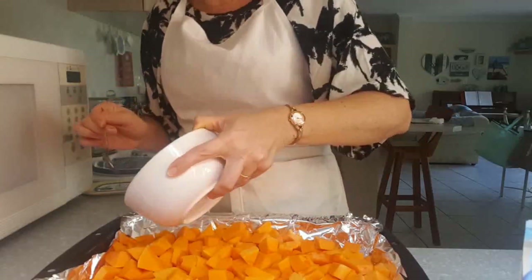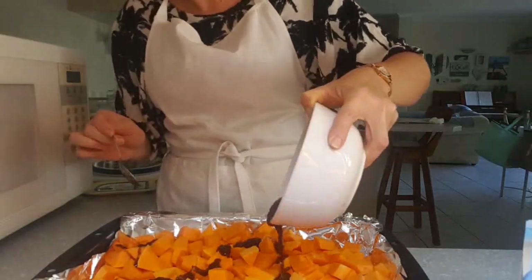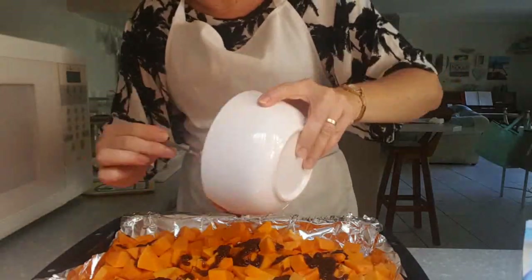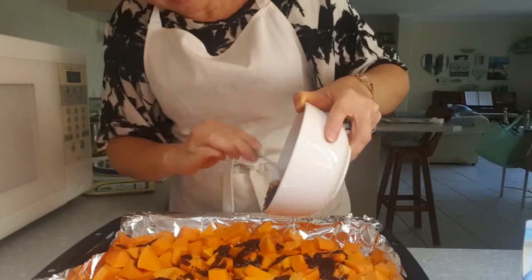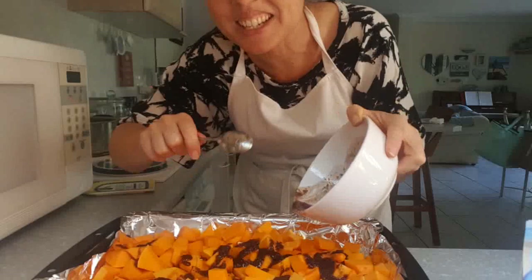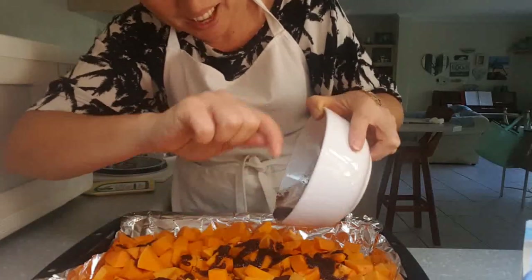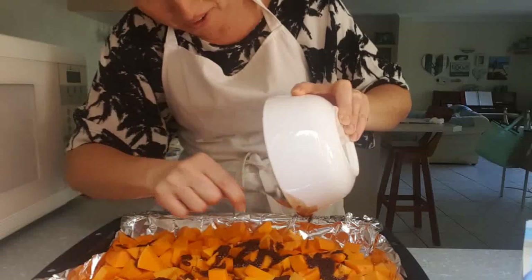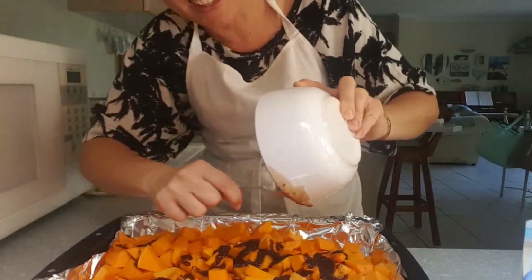Now I'm going to throw this over the butternut — with the pepper. This is exactly how it's supposed to look like, don't worry! I'm one of those people who like to scrape things out because I don't want to waste anything — so everything is going to be scraped out in here.